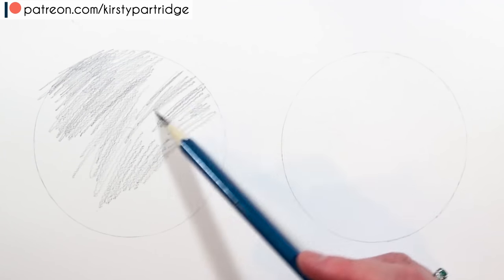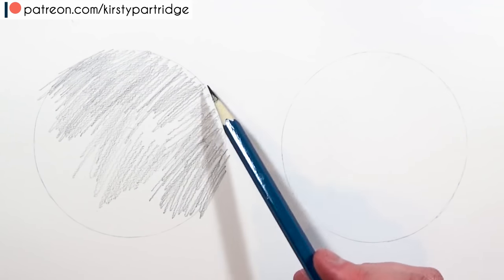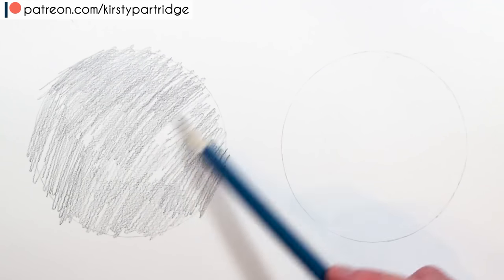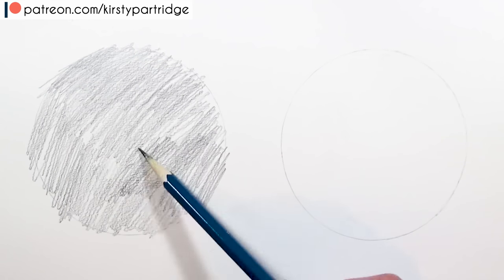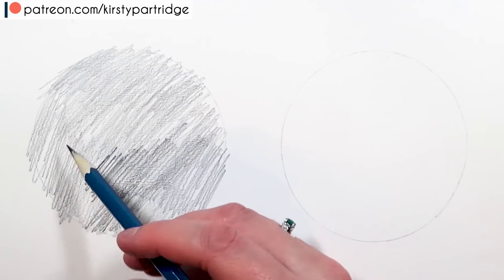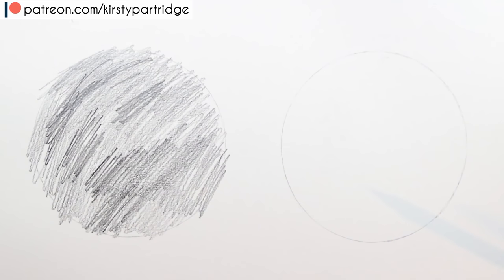I am using graphite pencils for both drawings and I drew two circles that I'm going to fill in with fur texture. The first common mistake I see beginners make when trying to cover a large area with fur is that they just do a back and forth motion. This gives the fur a very rigid look — it's not flowy, it hasn't got a natural curve, it's very uniform looking.